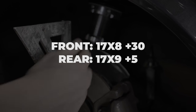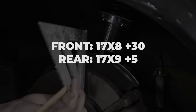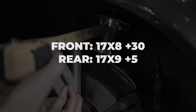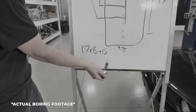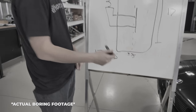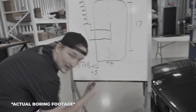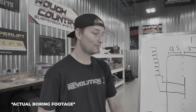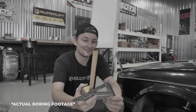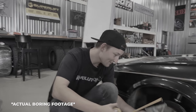In the rear we're going with a 17x9 +5. The reason is we have a little more room to work with back there — no strut in the way — so we can play with more backspacing and put a wider wheel on there for all 92 horsepower coming out of this 318i. So: 17x8 +30 front, 17x9 +5 rear. We saved you all the boring details about how we got there.